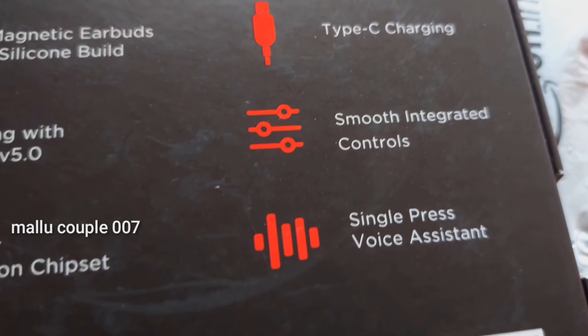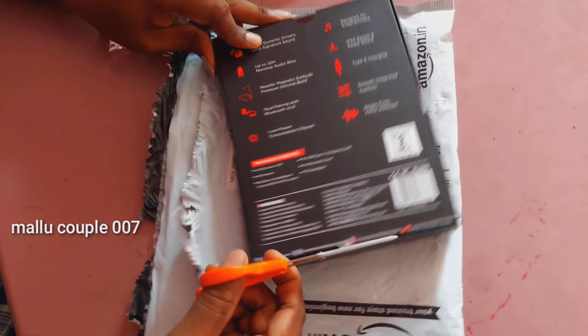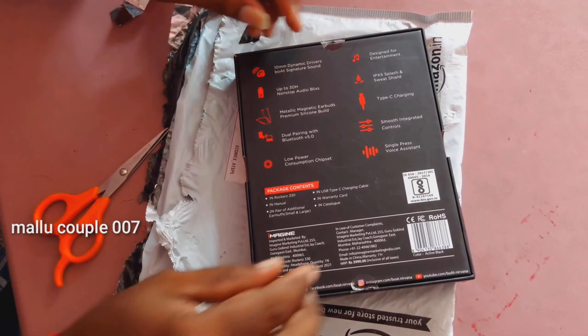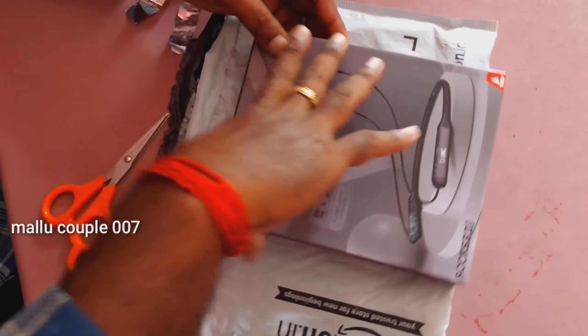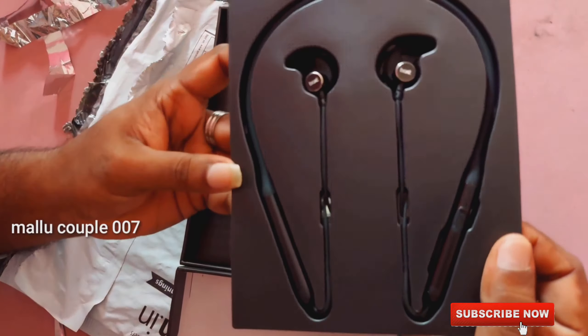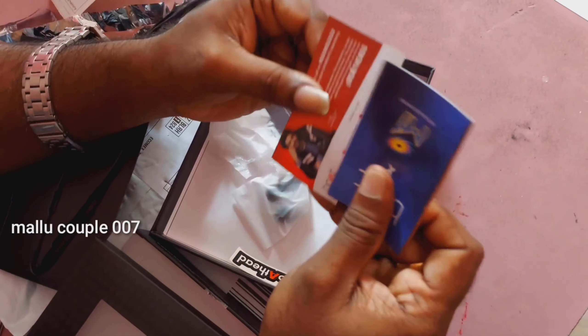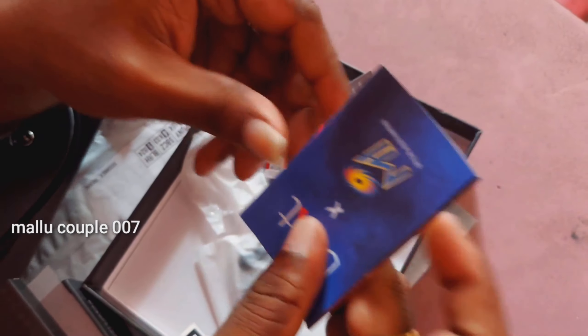Now, we open the box. This is the Boat Rockerz 330 model. There is a cable with a C-type charger — a nice handy cable. There is also a manual included.